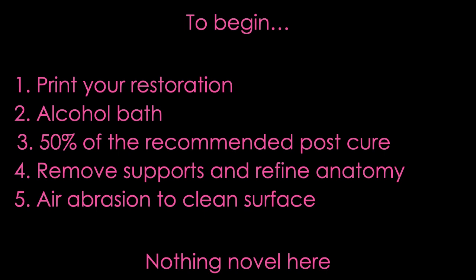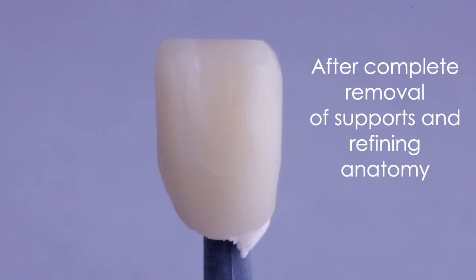Once all the supports are done and you have your restoration exactly where you want it — so once again, if it's Flexera you may want to refine the anatomy a little bit, if it's a night guard you won't necessarily do that — you want to make sure you get all those little support nubs off by this point.